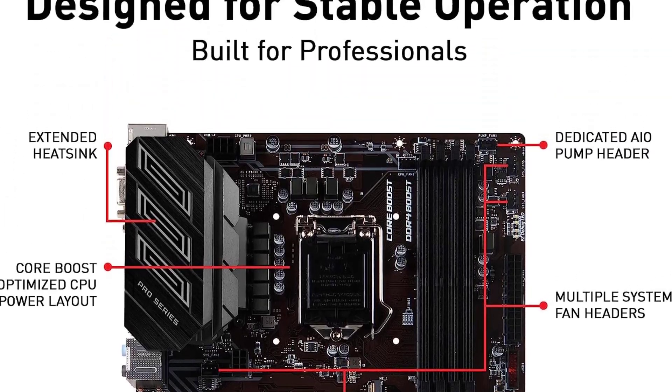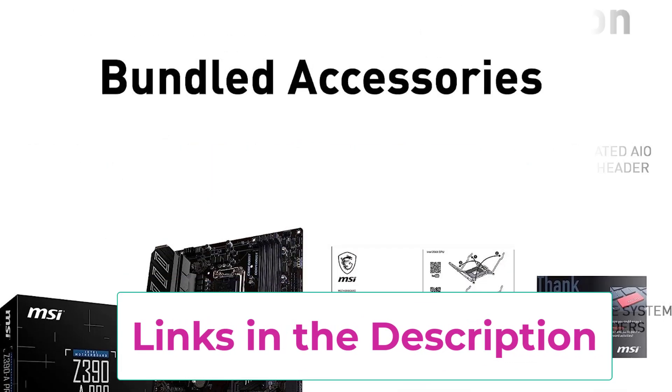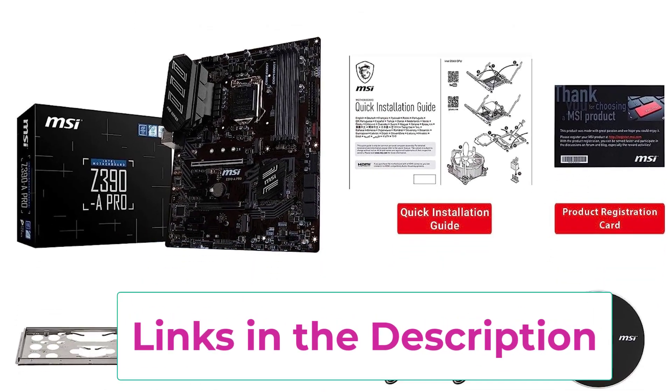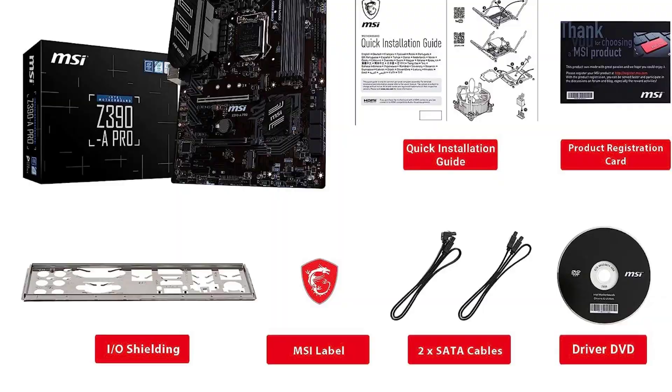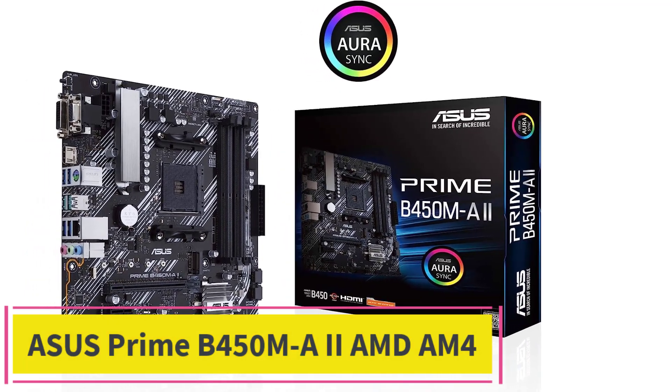Being a premium motherboard, it also features standard connectivity options on the back, like 4x USB 3.0 ports, 2x USB 2.0 ports, 1x Ethernet, 1x HDMI, audio ports, and a few more.